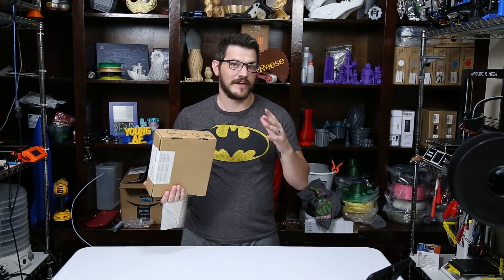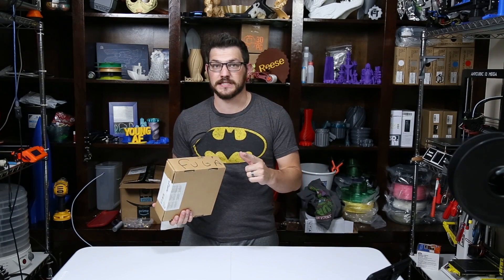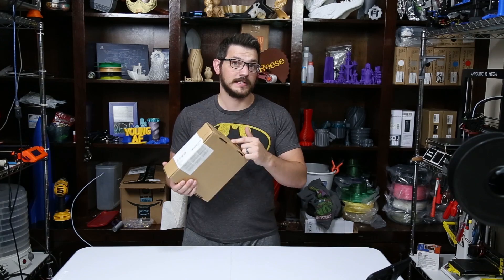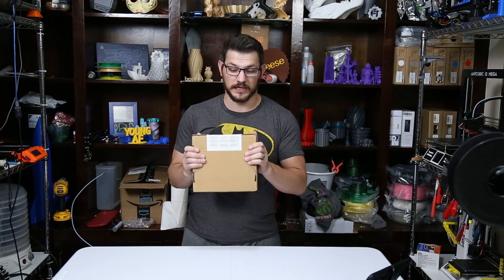Welcome back guys. I've had good results so far from Amazon Basics. Their PLA printed great and their PETG printed fantastic as well. Now I'm hoping to get some good results out of their wood PLA, and I just saw this was on sale a few weeks ago and went ahead and picked it up.